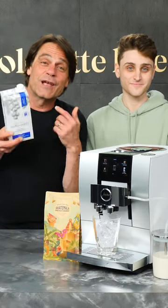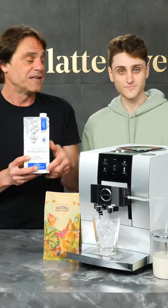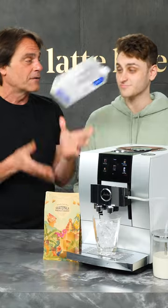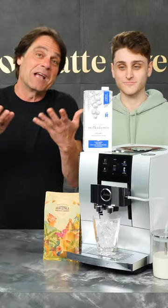We get asked all the time if you can do non-dairy milks on a super automatic machine like the Jura Z10 we have here. So we've got Josh along — Josh, you brought us something here, one of your favorites. What do we got? Macadamia milk. So let's do a nice latte and see how it turns out.